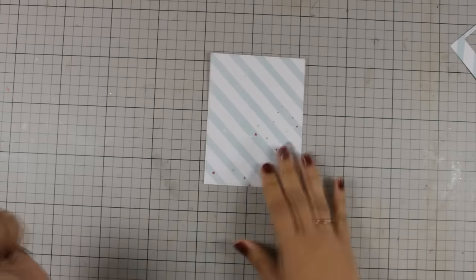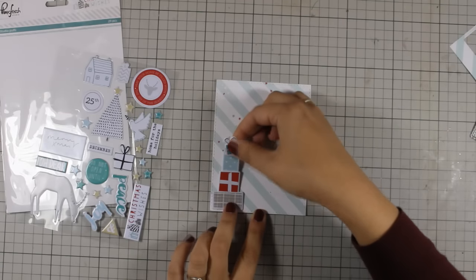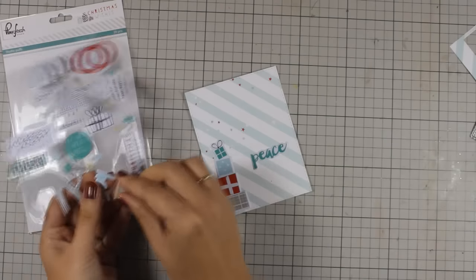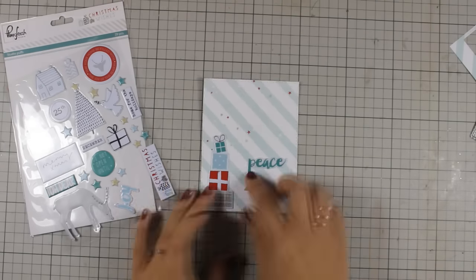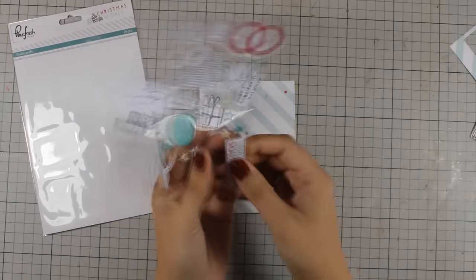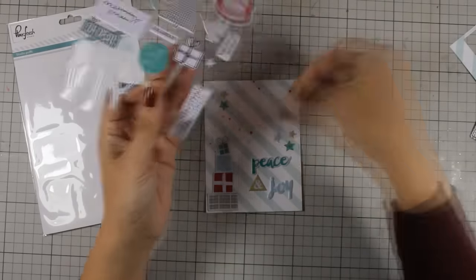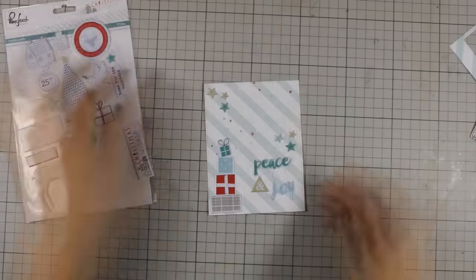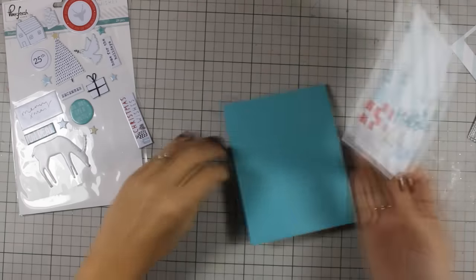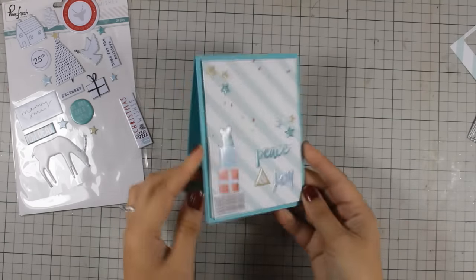To start I am cutting out this pattern paper with one of my rectangle dies and I am going to stick on top the stickers. For this design I have chosen the stickers with the stacked gifts as well as the wording that says peace and joy. I am also going to stick some stars on my card and it's pretty much finished. All that's left to do is stick this on top of a card base. The card base I am using is a standard card made with the cardstock included in the kit, and I am going to stick the panel on top using foam tape at the back to add a little bit of dimension. So this is the first card.